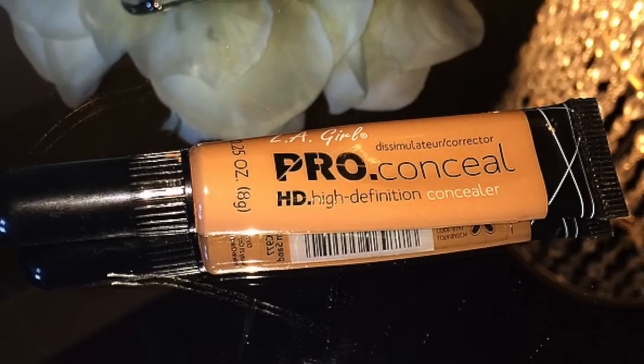Now I'm going to use my LA Girl Pro Concealer. I'm going to warm this up in my hands because when it's sitting in your drawer, it gets a little watery. So I'll warm up the product and place it on the back of my hand to help warm it up too. Then I'm going to spray my Beauty Blender with MAC Fix Plus.